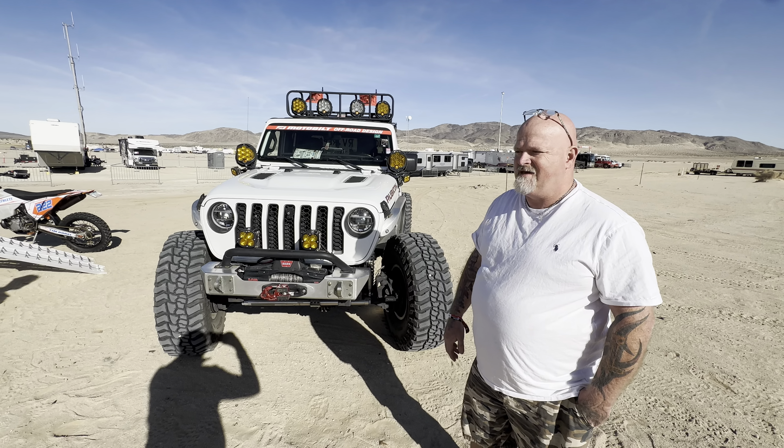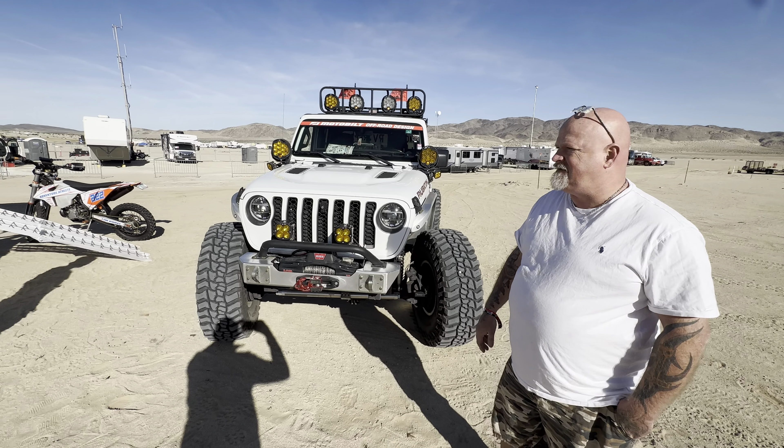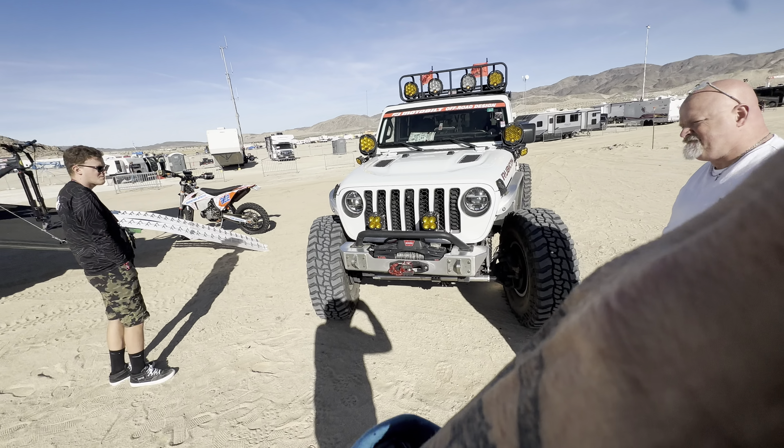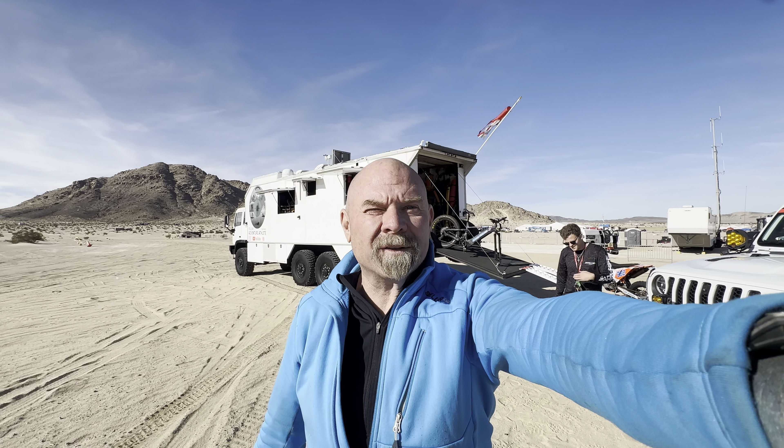That looks absolutely great — what a nice build. I saw that coming down as I was driving in and waved at you. I was like, that is such a great-looking rig. Yeah, I appreciate that. Oh, and I just see a front camera. Oh yeah, it's got a front camera. Everything's all on the factory. We run the Lowrance trail navigation system inside.